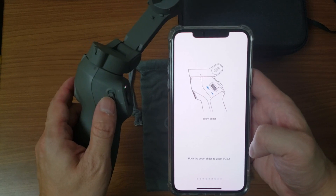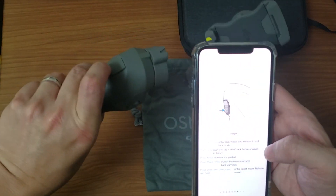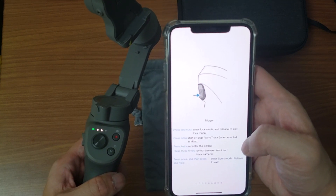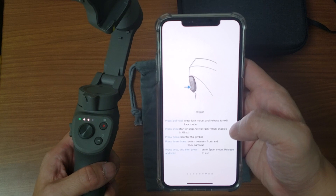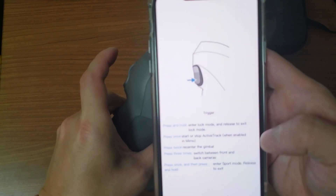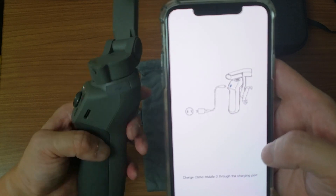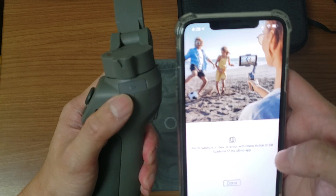We have the zoom slider button which zooms in and out once you've got the Memo app working. We have the trigger button at the very back — press and hold to enter lock mode and release to exit. Press once to start or stop active track when enabled in Memo, so you need to enable it in Memo first to do active track. Double press to re-center the gimbal. Press three times to switch between front and back cameras. Press once then press and hold to enter sport mode, then release to exit. Charge the Osmo 3 through the charging port here.